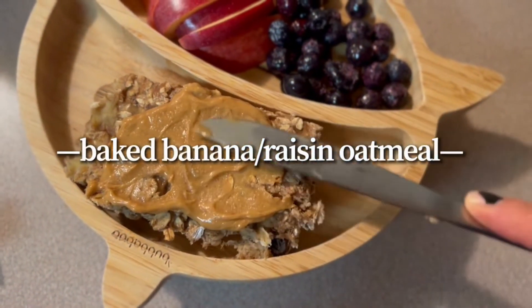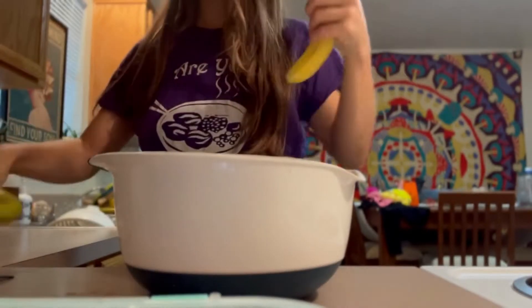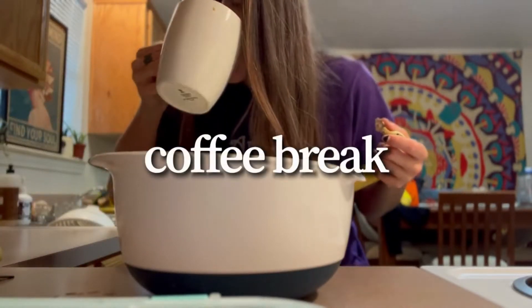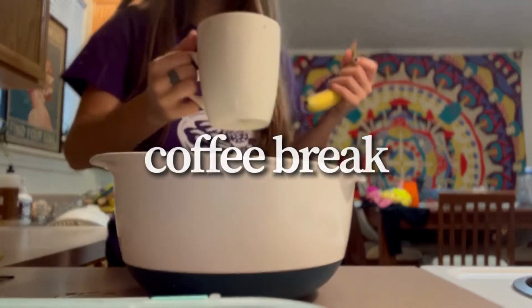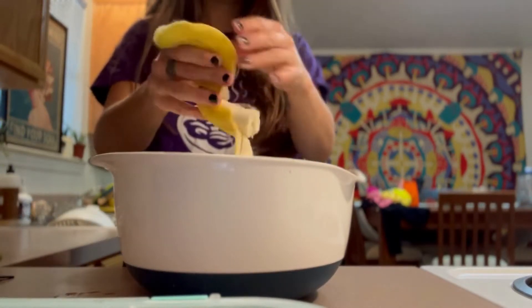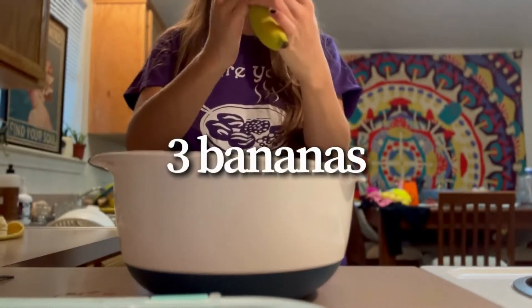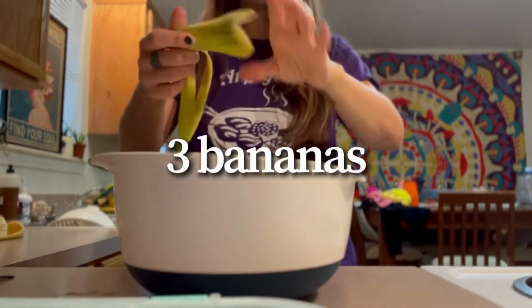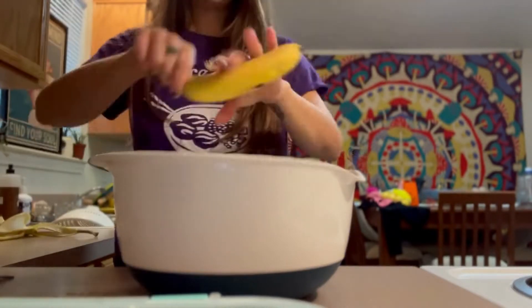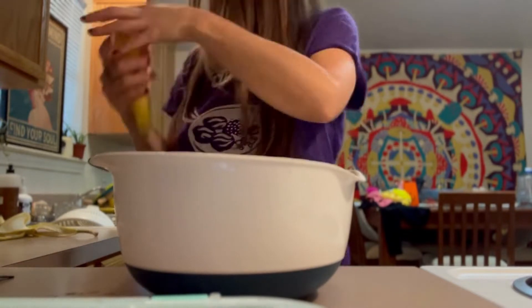We started the day off with some baked banana raisin oatmeal and it was just so tasty. I'll show you how we made it. We just grabbed three bananas and put them all in a bowl. I ended up mashing them all up. These were not as ripe as I would have liked them to be, but they still tasted good.